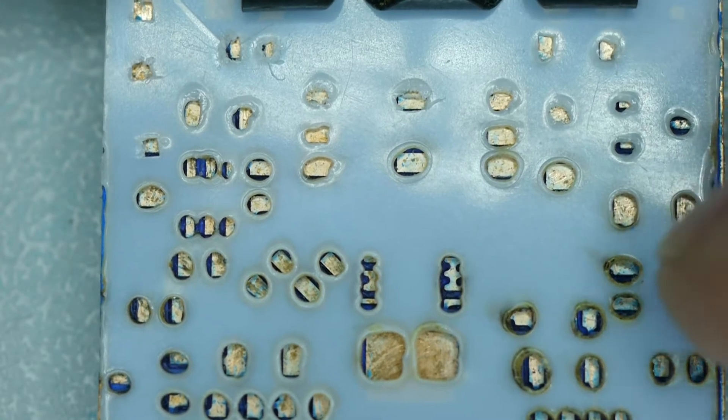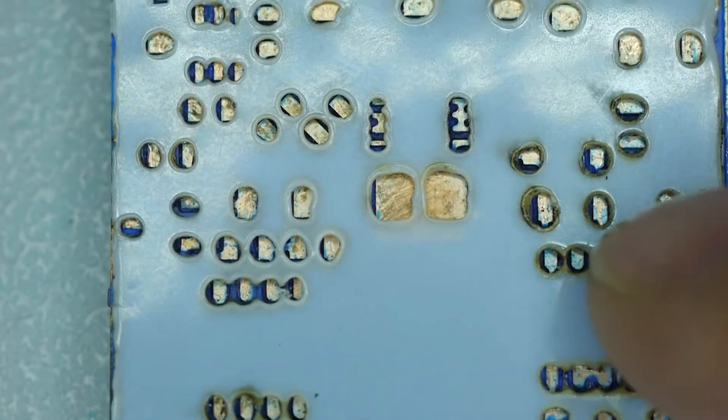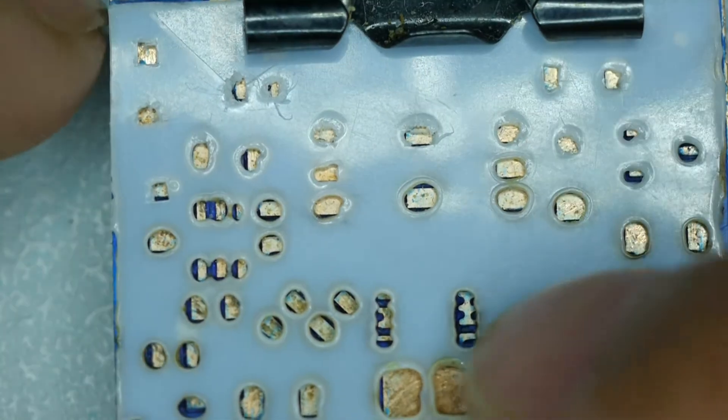Once the solder stencil is securely attached to the board, double check that the cutouts are still lined with the exposed copper pads.